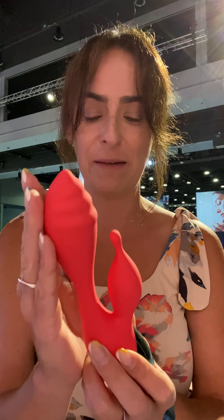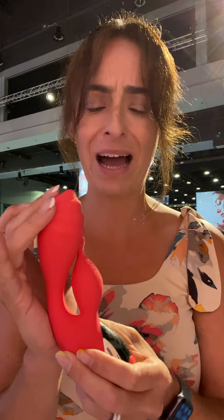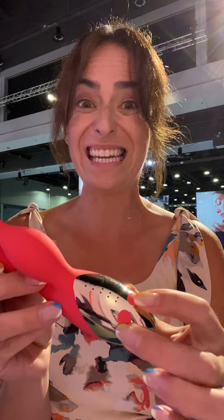We've got these great ridges to hit the G-spot. It's super soft and flexible. Your vagina is not a hallway, so anything that's straight and rigid is not going to fit you perfectly. This is going to shape and bend to fit your body so that it is ergonomic and hits the G-spot, not anywhere else that you don't want it.